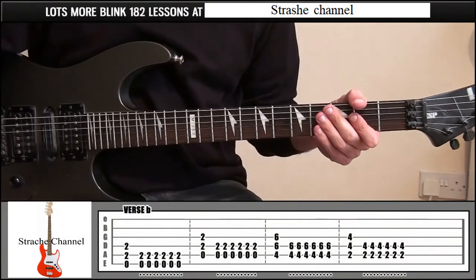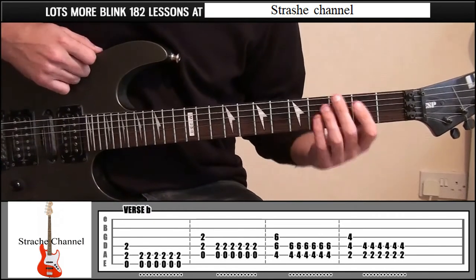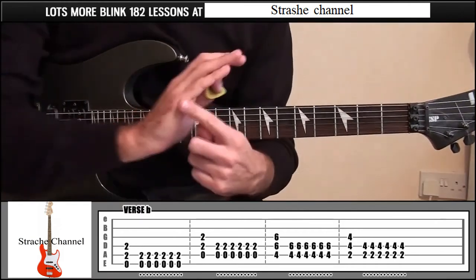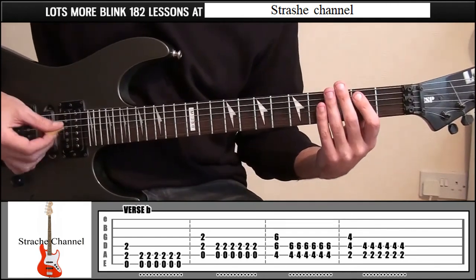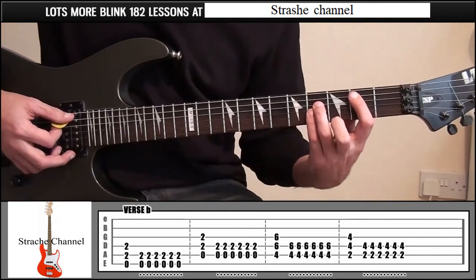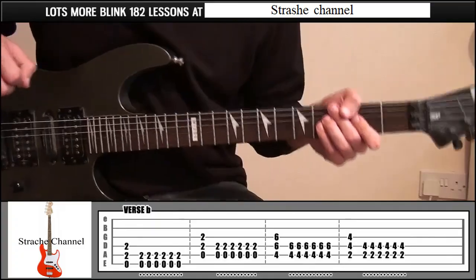Slide down two frets. Play that four times — that's Verse A. Verse B is exactly the same chords, but instead of strumming up and down heavy, we're going to be doing some palm muting. Lay your finger down on fret 2, play all three strings once, then play it six more times playing just the top two strings. Take this part of your hand and press it down on the strings to palm mute — go down and up six times. Then down the strings, same thing, then back to the shape on frets 4 and 6, slide down two frets.